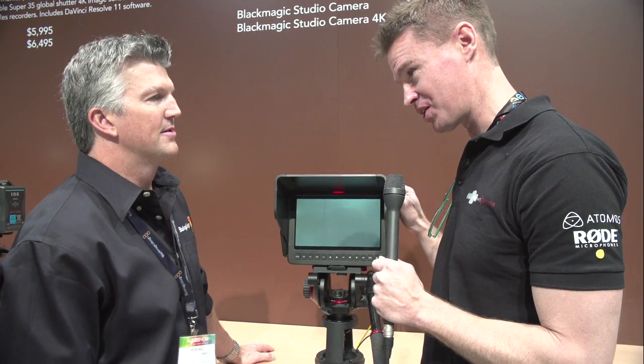Hi, it's Matt here for NewShooter.com at the Blackmagic booth here at NAB 2014 and I'm with Kendall again. Now, Kendall, this is Blackmagic's second camera. This is the studio camera.